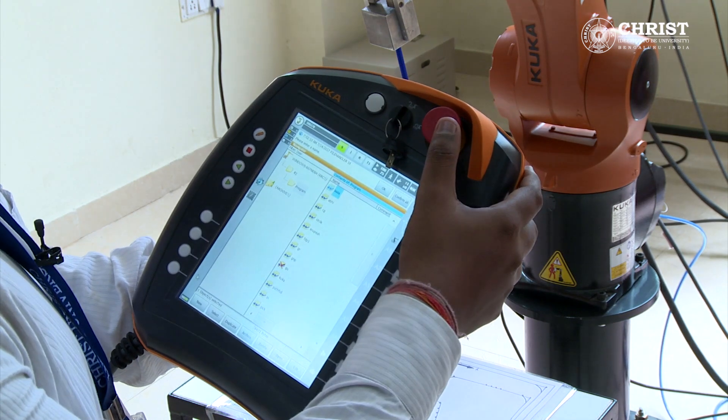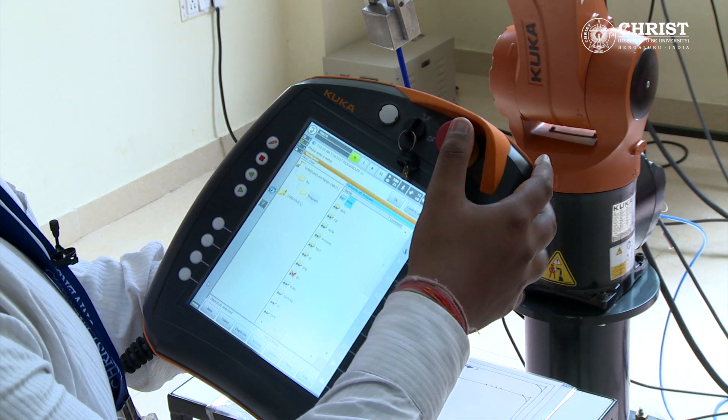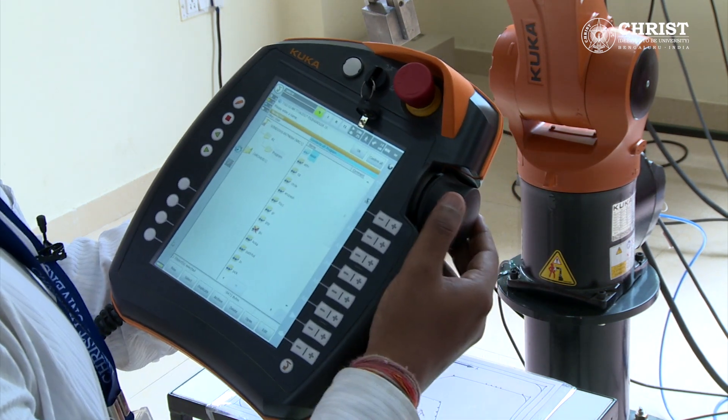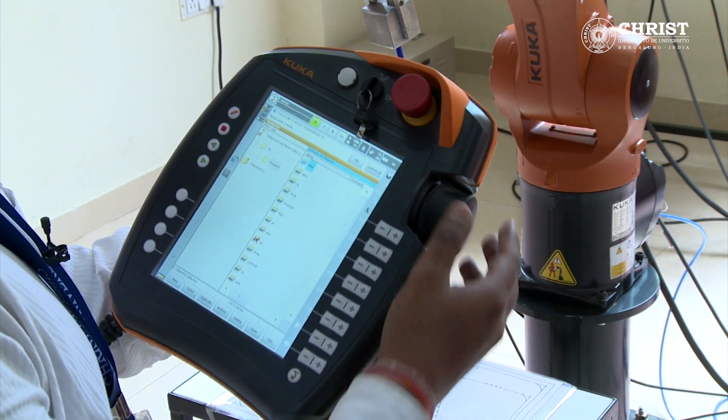Let us switch to T1 mode. If you press the red color emergency stop button at any time, the robot will stop. This is the 6D mode to move the robot in 6 different directions.